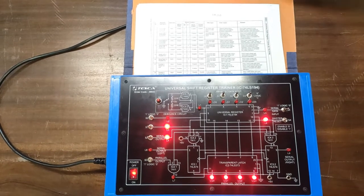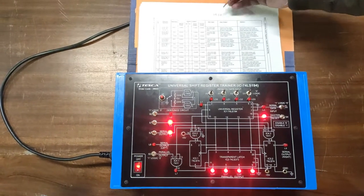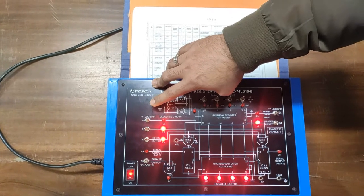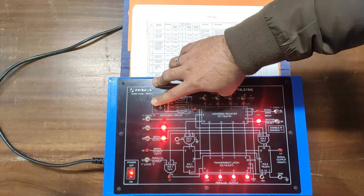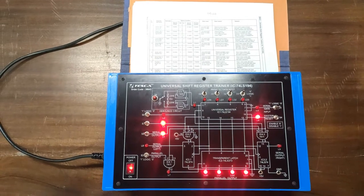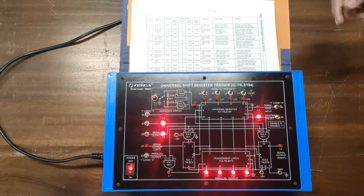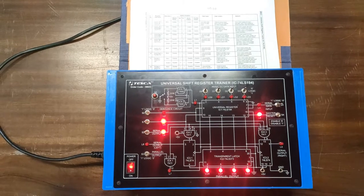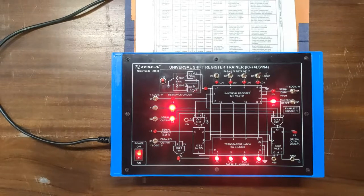Since the data was provided from the left, this is left-in and first-out. We now press four clock pulses to observe the output. After four clock pulses, the output 1-0-1-0 appears on the serial output left LED. This completes the first operation: Serial Left In, Serial Left Out in LIFO mode.